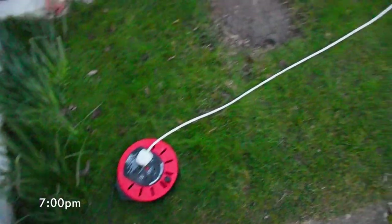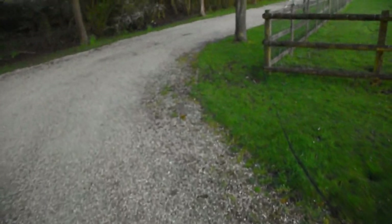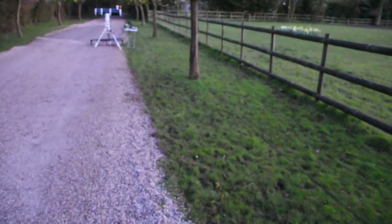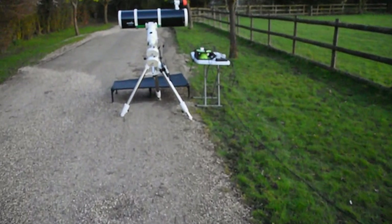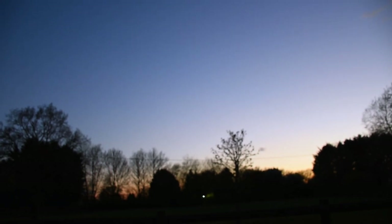We've got one, two, three, and a fourth extension lead to get us into our position where we've put our telescope today. I wanted to get the optimum amount of time on the jellyfish nebula and it meant putting my telescope right over here, which is pretty far away from my house. This way we get so much more time with it — we should get at least three hours tonight.